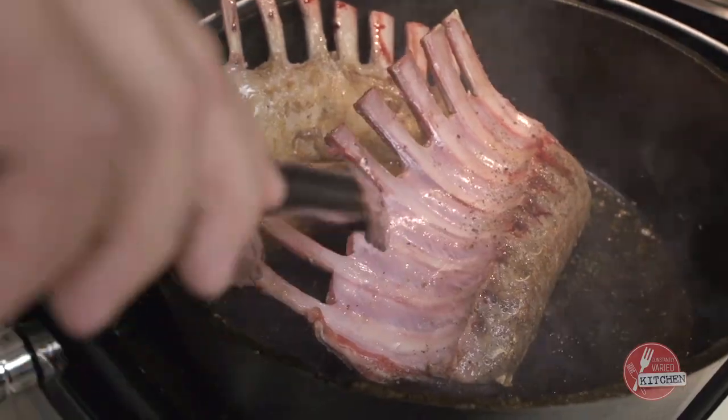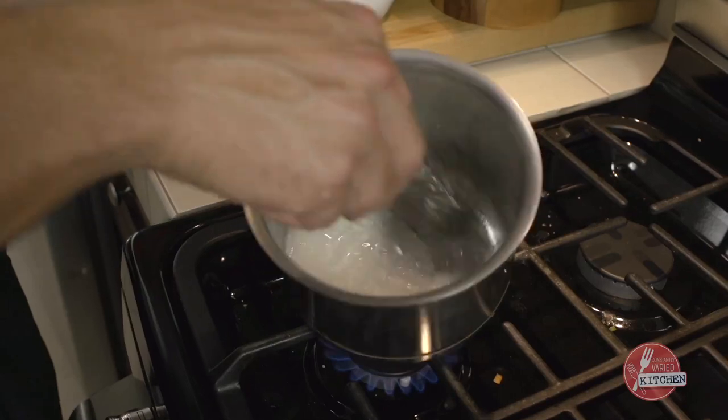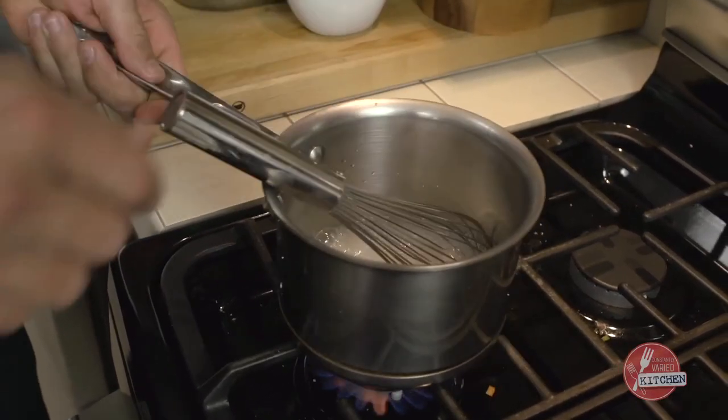While that's going, we're going to add our water and sugar to this saucepan. Essentially, all you're making is a simple syrup. Bring that up to a simmer.